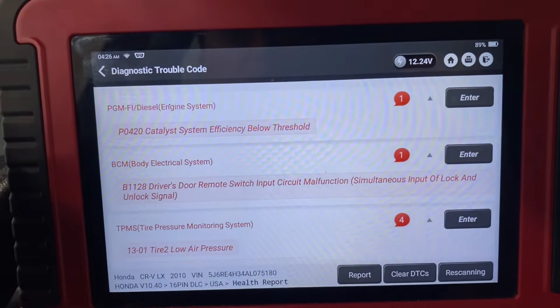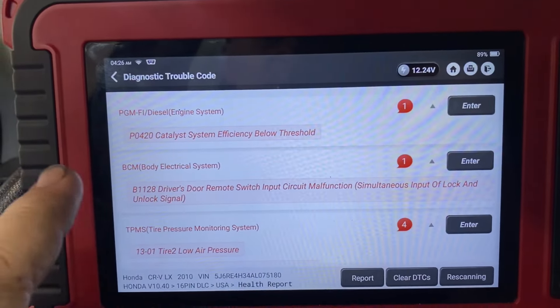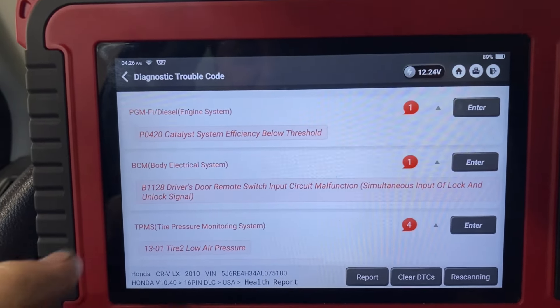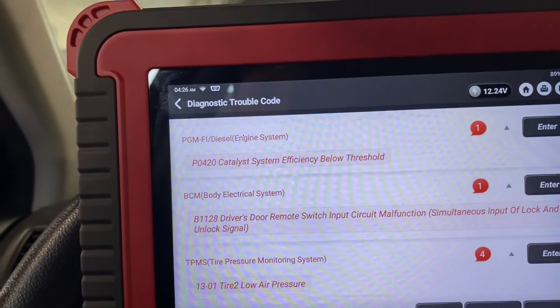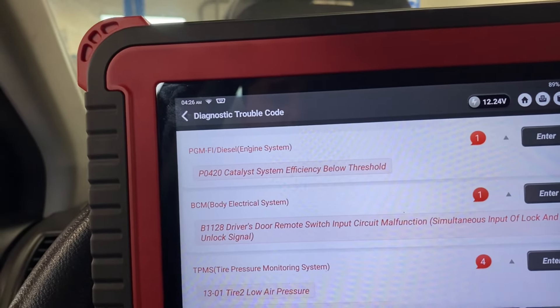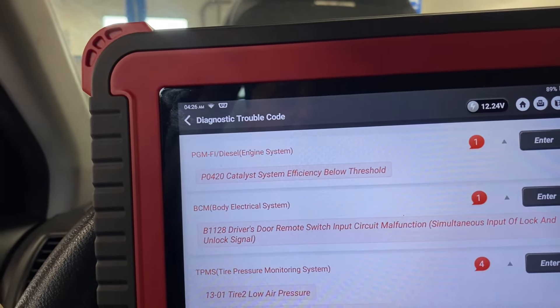The first step I'm gonna do is pull up some codes, which I started doing. That's when I thought, let me bring you in just in case we cross something interesting — maybe this video might help somebody out. So we just got done running a system health check. We see the dreaded P0420 but that's not what it's here for. We do see on the BCM we have a B1128: driver's door remote switch input circuit malfunction.